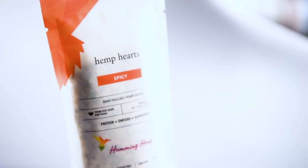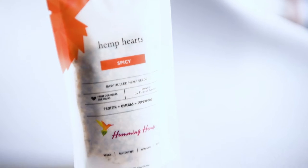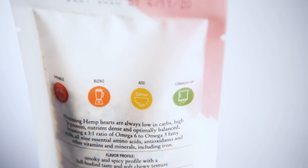This one says hemp hearts, spicy. I like spicy, but honestly I've never tried hemp hearts — I don't know what that is. I guess it's a replacement for grains or something, so that's kind of interesting. You can sprinkle it on something, blend it, add it to soups, or eat it straight up.